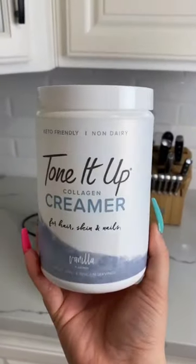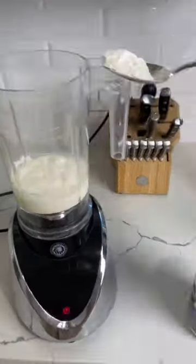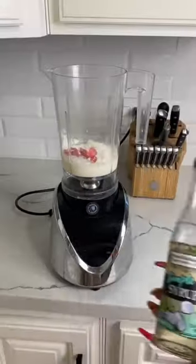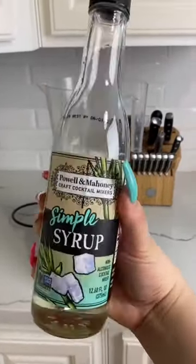Three scoops of vanilla bean powder. I do not have vanilla bean powder, but I do have vanilla creamer powder, and let me tell you, it did the job. One scoop of freeze-dried strawberry slices. Four pumps of cream base — I used simple syrup, I figured they were very similar.